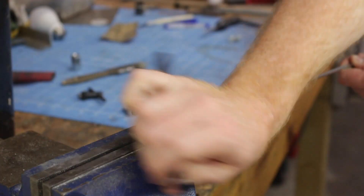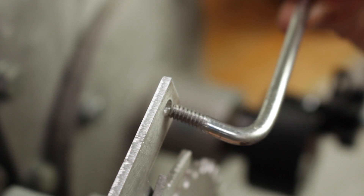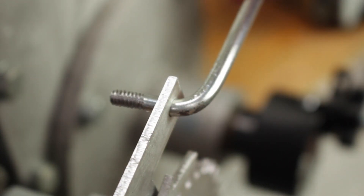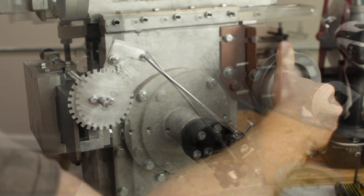I bent a 3/16-inch rod and used a die to cut threads on the end that inserts through the ratchet plate, so I could put nuts on the backside to retain it in that hole. I cut the linkage from the stock and then installed it on the machine.